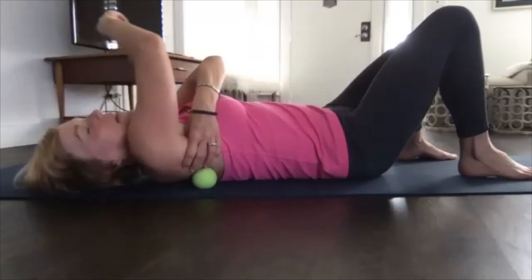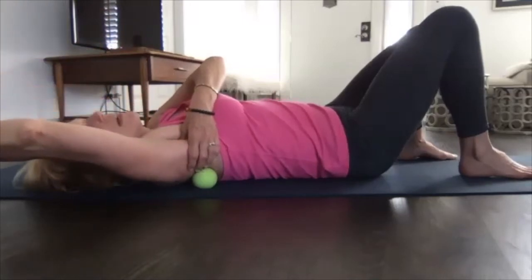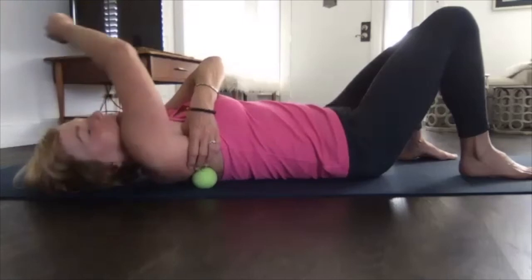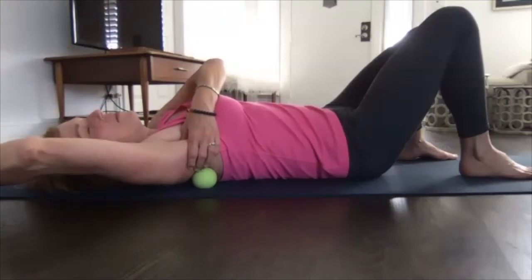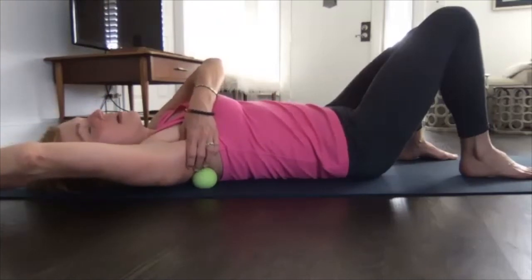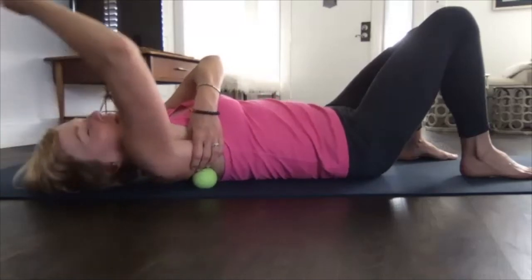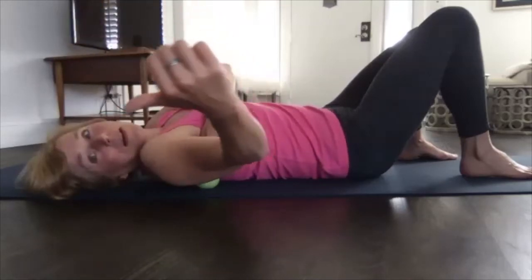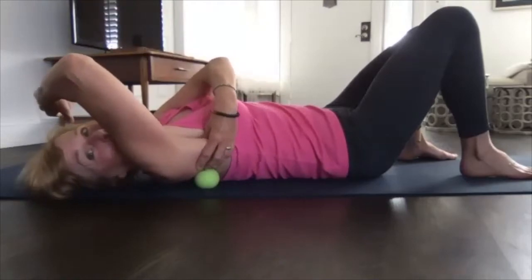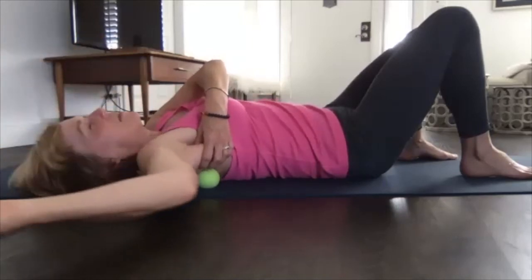Press with your left thumb down toward your shoulder blade — pressing in and down, not just in. If you find a good spot, you can just stay there. Press the thumb so it's kind of wedged — you're wedging that shoulder blade between the ball and your thumb. Move your thumb a little bit, finding the tightest place while you're moving your arm around.